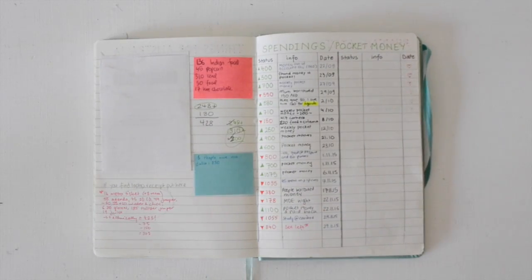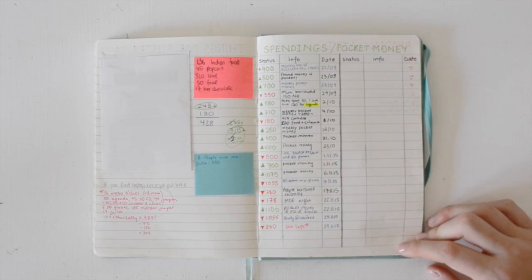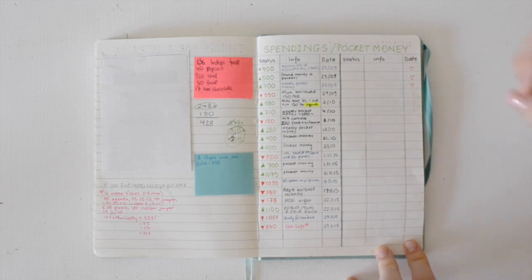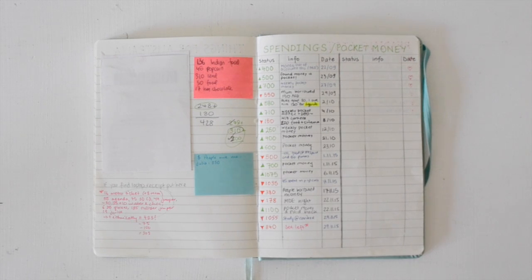My favorite page is basically a record of all my spending. As you can see, I have the status of the money I have, information on how I got it or spent it, and the date. I use little green arrows for when I earn money and little red arrows going down for when I spend money. On the left I have little receipts and important things. It's a great idea to have all your financial information on a two-page spread — it really helps you organize the amount of money you spend and make sure you don't do anything stupid, which is what I usually do.